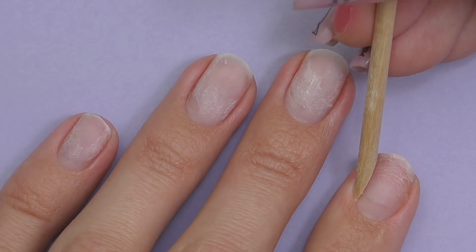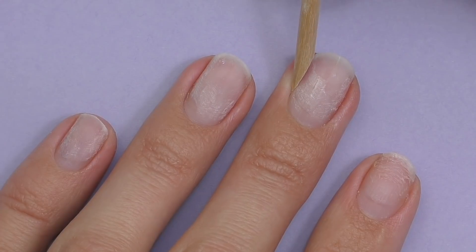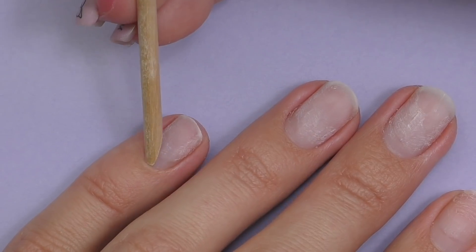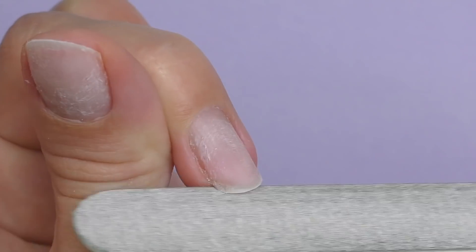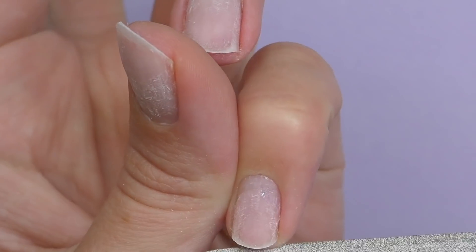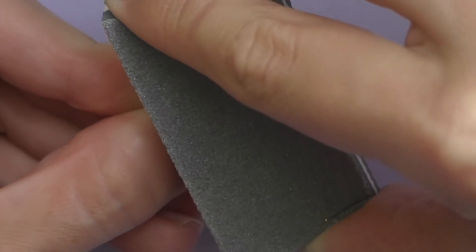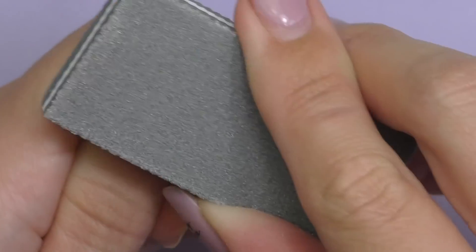Before doing extensions we need to prep the nails. This process is 100% identical for all methods. First we need to push back the cuticles — I recommend using an orange wood stick as this tool is very soft and can be used over and over again as long as you're using it only for yourself. It also works great for cleaning nail or gel polish from your skin. Then we need to file the nails short.